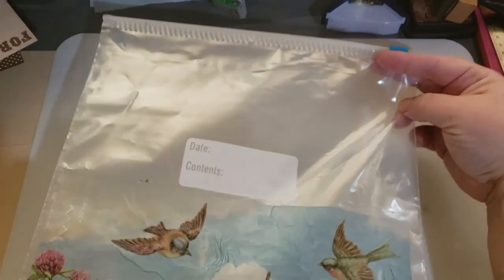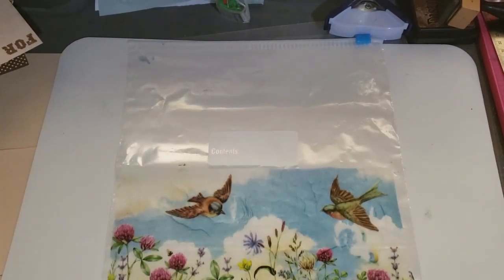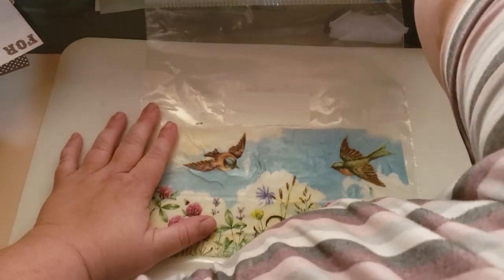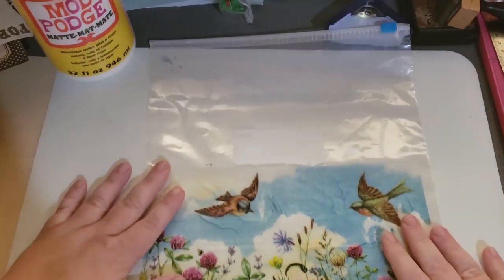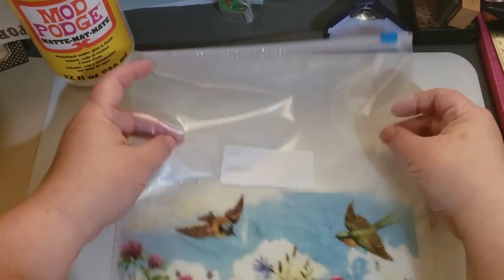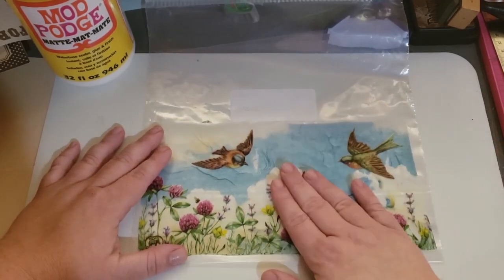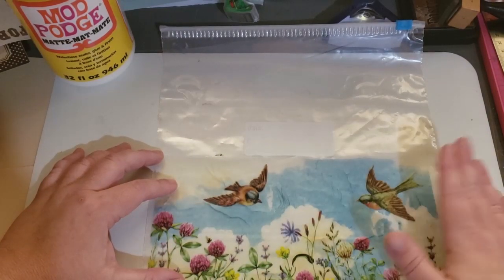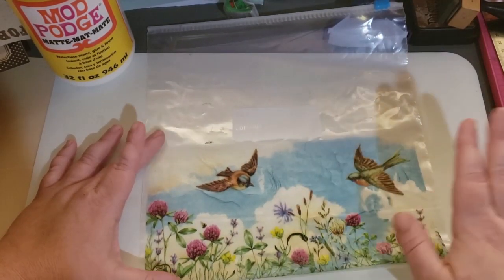I'm just using a Ziploc bag — I was going to use a smaller sandwich size bag, but I didn't have one. All I did is use regular matte Mod Podge. I just painted on a smooth, thin coat, smeared it on, and then I laid down the napkin just like this. Then I went over the top of it with Mod Podge. The first strip, I covered the whole top lightly. This one, I only dusted the edges and a couple of the big pictures, and then I let it dry.